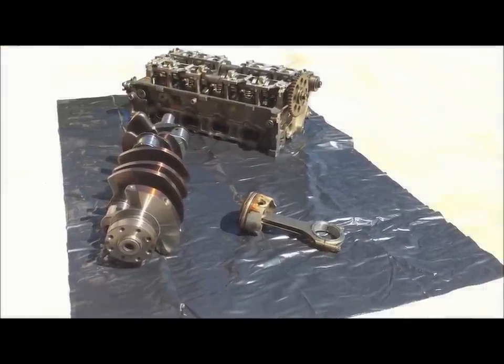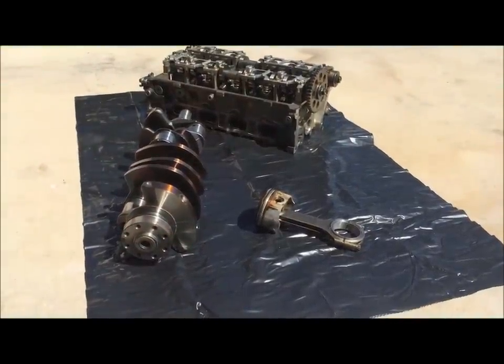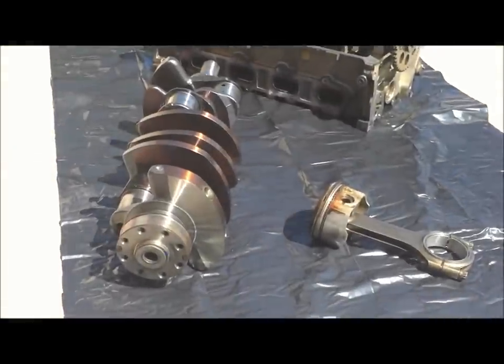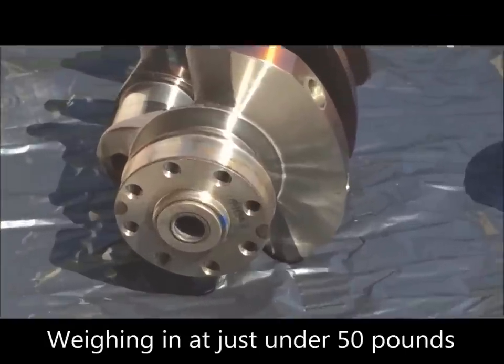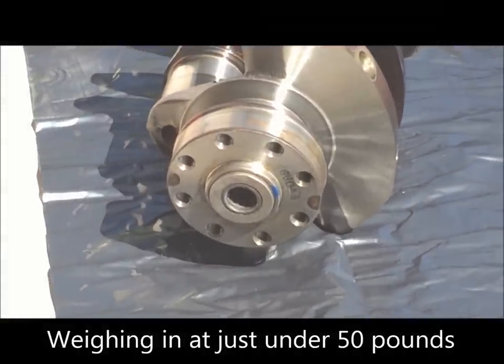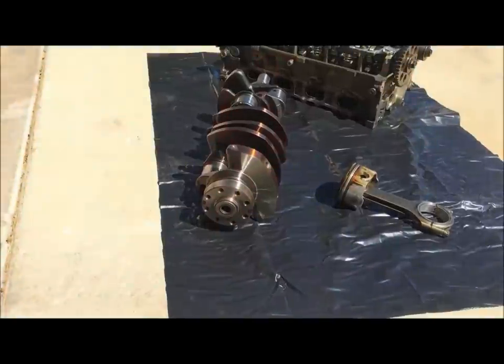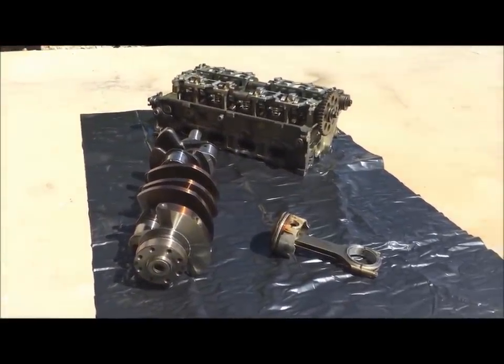The way Ford did that so well is through a forged rotating assembly. The 03/04 Cobra starts out with a forged eight-bolt crank. What that means is where the flywheel attaches, it has eight bolts, which is two more than the standard six-bolt crank that was found on most of the other two-valve cars.